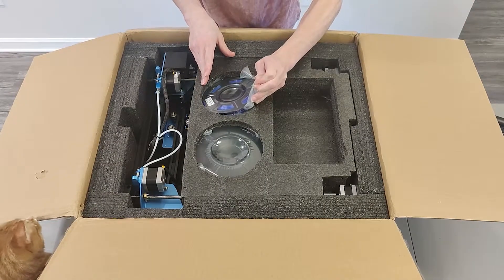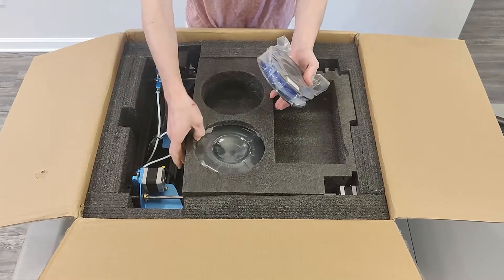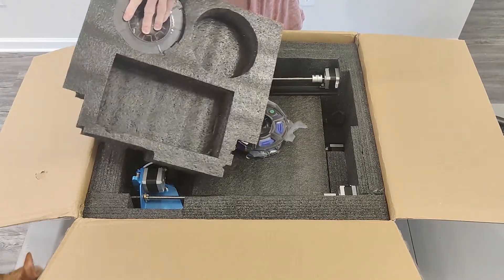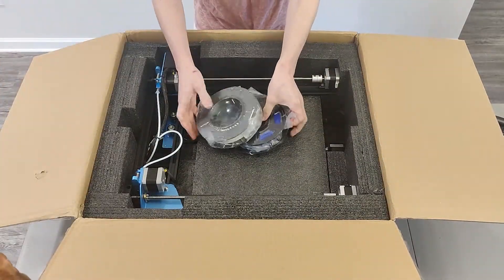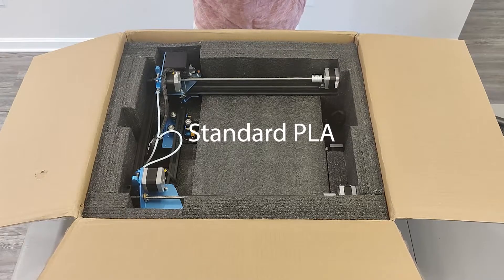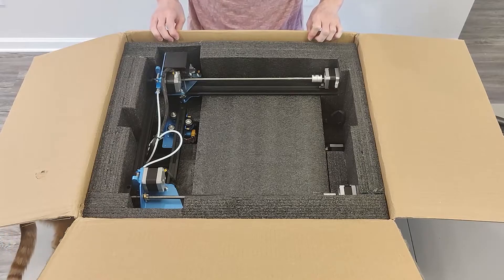We're going to get two spools of filament — I think these are 200 grams each. We get blue and white. So two spools of filament, 200 grams each — that's great. Creality only gives you one spool at 200 grams. Alright, we have the printer itself.